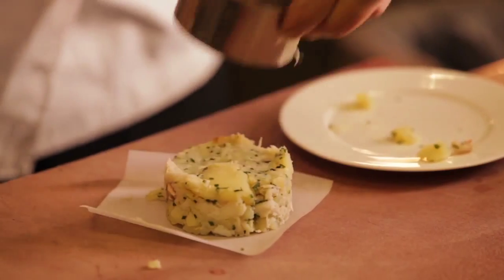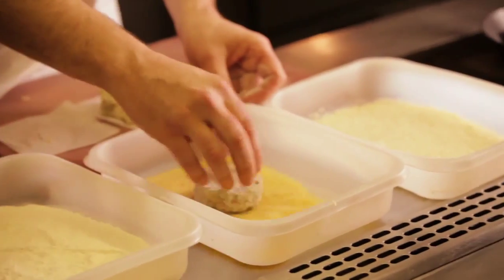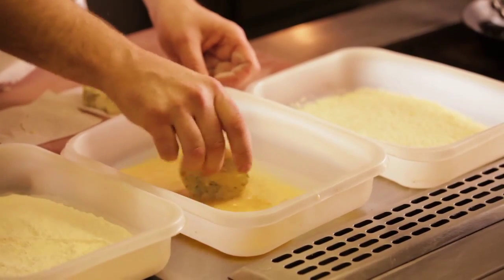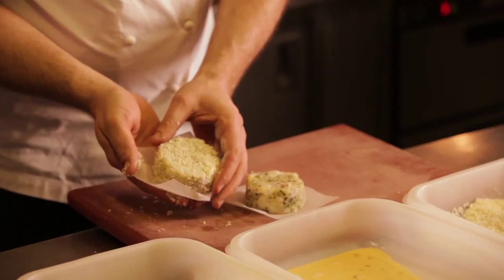I'm just going to pass these fish cakes firstly through the flour that's been lightly seasoned, dusting off the excess and into the egg, and then into the breadcrumbs — we're using Japanese breadcrumbs. They have a lovely crunch to them and look quite attractive.